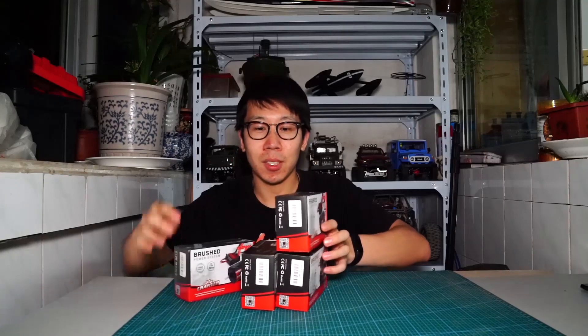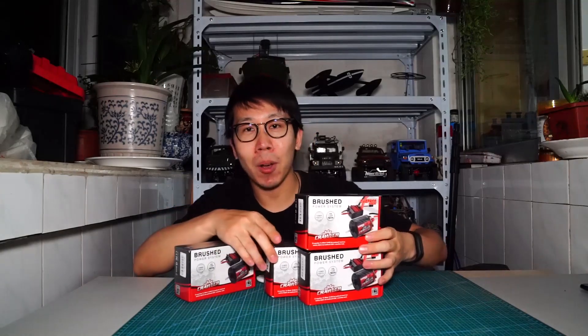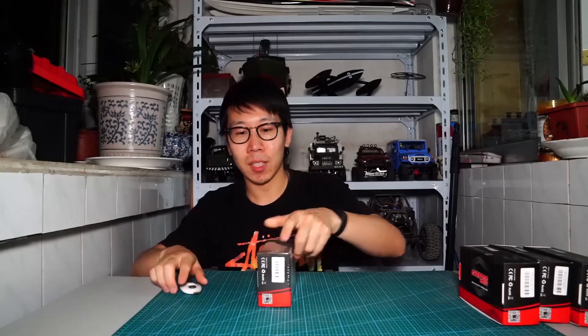3 of them have been unboxed. The 16-turn is new. Now let's unbox it.